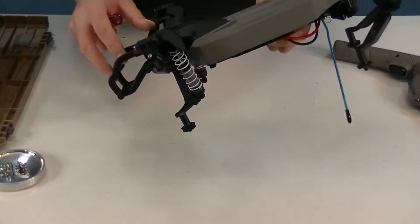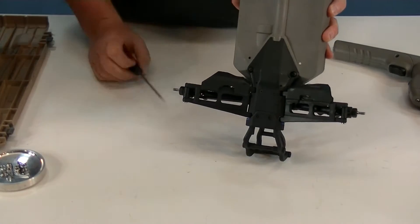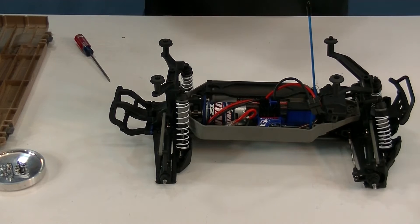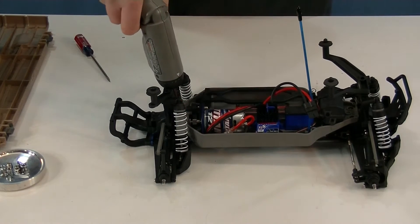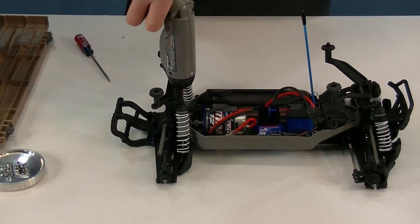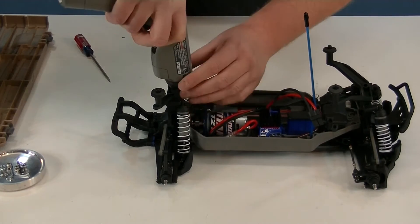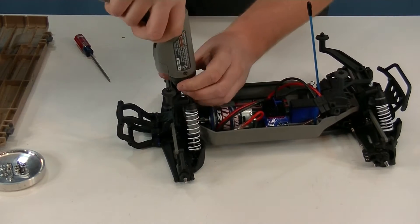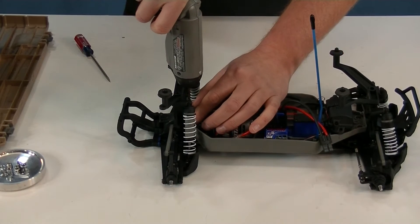Then there are two more underneath the truck, here and here, that you have to pull out. Those take a 2.5mm bit. That's the same for a Stampede 4x4 or a Slash 4x4. Let me clarify — non-LCG chassis. If you have an LCG chassis it's a little bit different, but not too different. You can get a general idea from this video. So remove these screws.